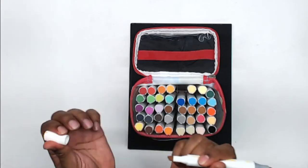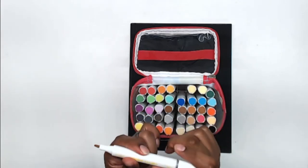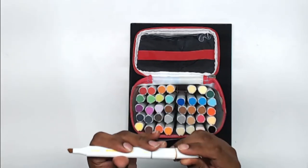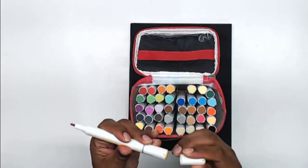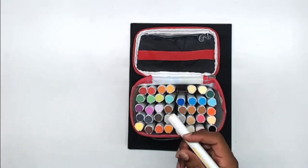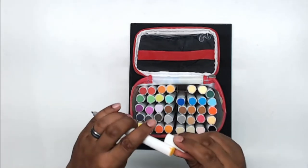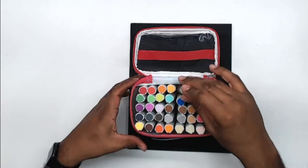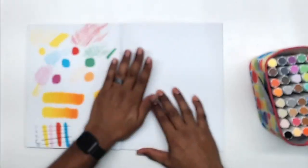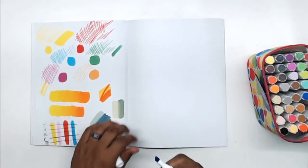The nibs themselves look pretty sturdy — no fraying, nothing to indicate it wouldn't be a good marker. Let's see if the cap will go on the back... come on. There's really no reason for the caps not to stick to each other. It's a shame when they don't have a way to attach to the back of the marker. That's kind of sad, but let's see how they work.